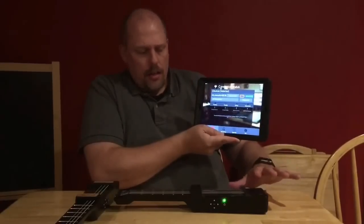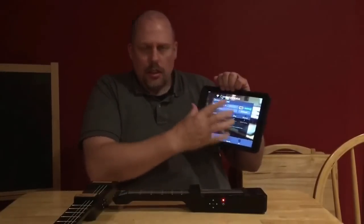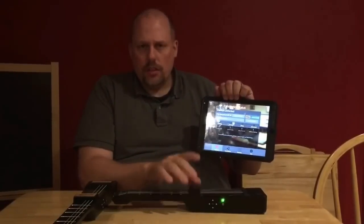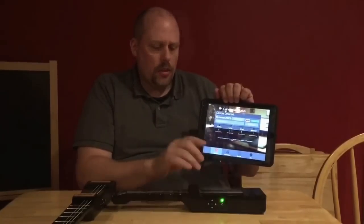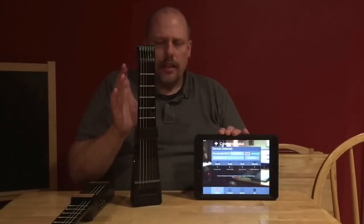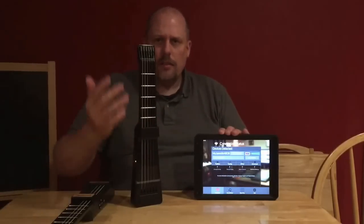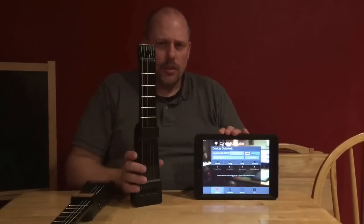The button on the bottom of the Jamstick is a mute that stops the sound from ringing. Once you're connected this way, you can use the Jamstick with any Core MIDI connected app. So this device is still very functional and still has value.